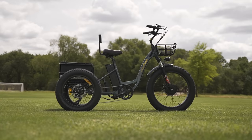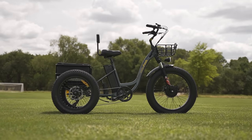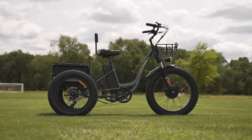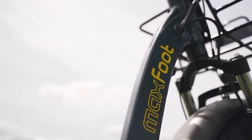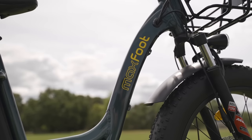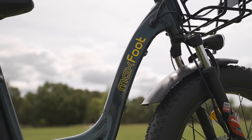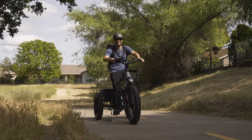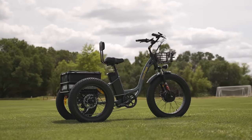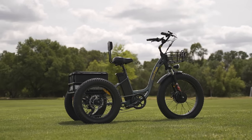Hello again, my fellow e-bike friends, and welcome back to another episode of Electrified Reviews. For today's review we've got the Maxfoot MF30 fat tire electric trike, and I'm going to be completely up front here and just let you know we had an absolute blast filming this review.